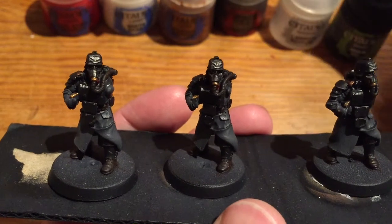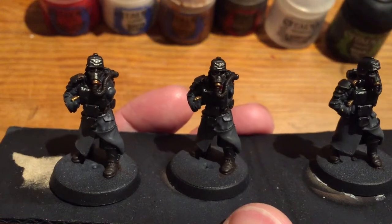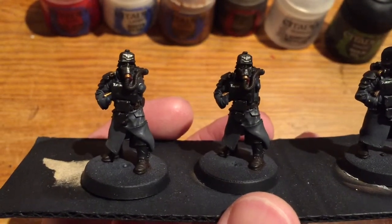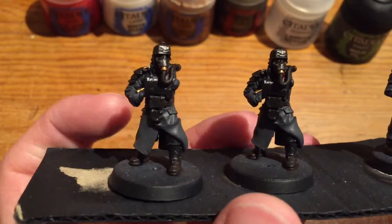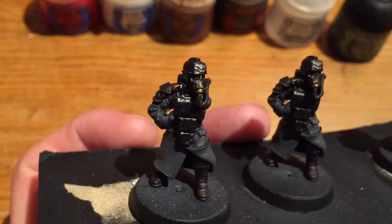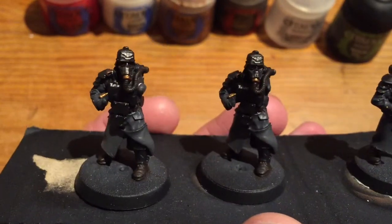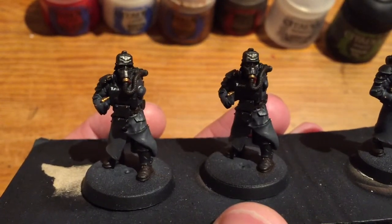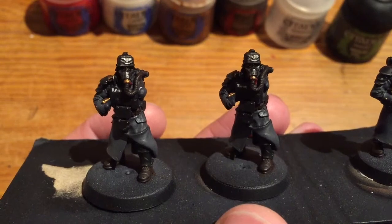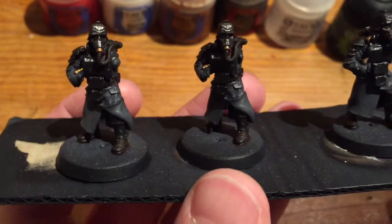Normally I use my Lahmian medium to do like a 50-50 filter with the paint so it makes it nice and smooth, easily flowing, and it's great for when you're doing the layering. When I'm doing this extra detail stage I'm not actually covering up too much and I kind of don't want to get inside the recesses — I want it almost to be like a highlight on top. So having your paint slightly thicker I find really helps at this stage.